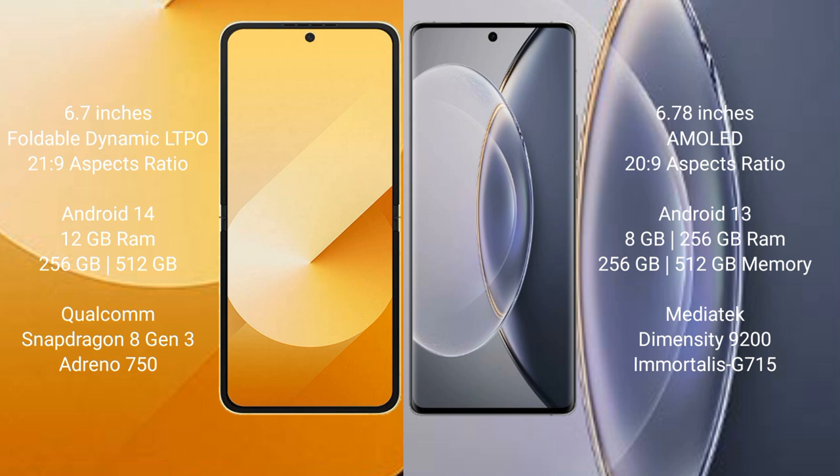Samsung Galaxy Z Flip 6 runs on the Android 14 operating system. Vivo X90 Pro runs on the Android 13 operating system.